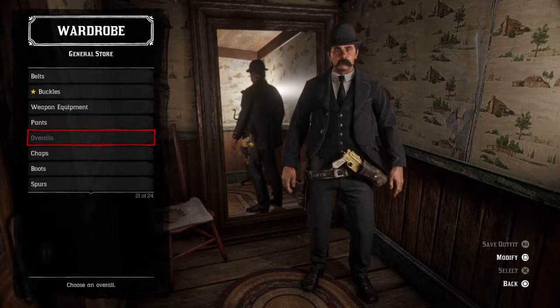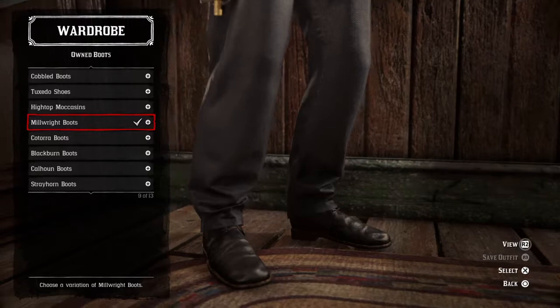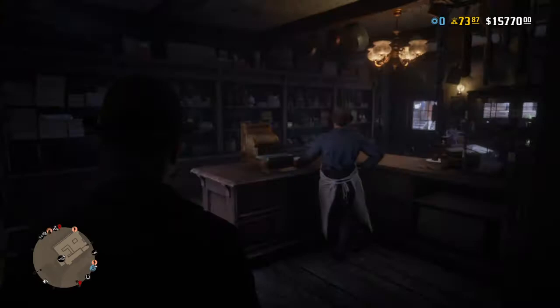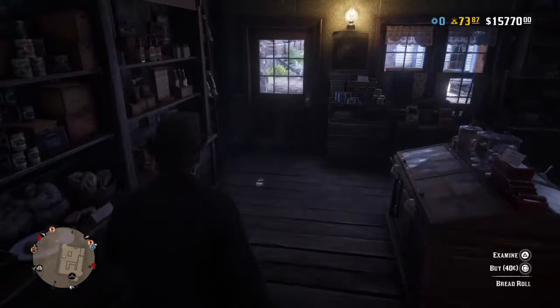No chaps. For the boots, there's a variety you can wear — the Mill Right boots or the tuxedo boots. I decided to go with the Mill Right boots, and no spurs.